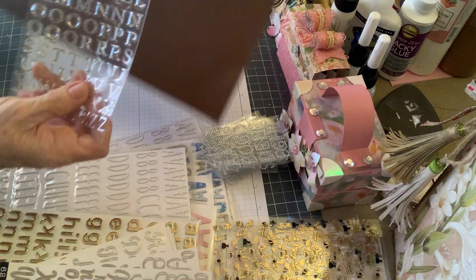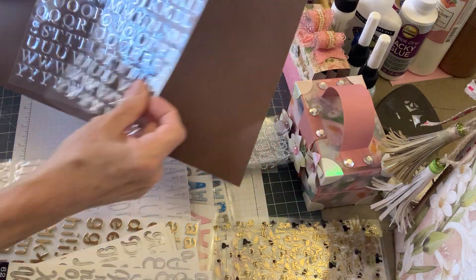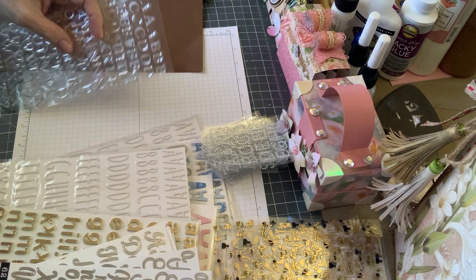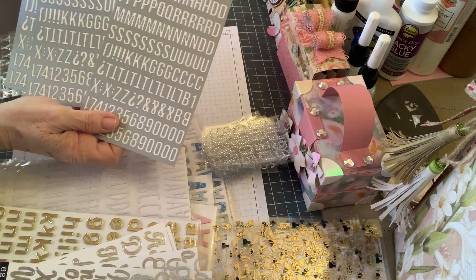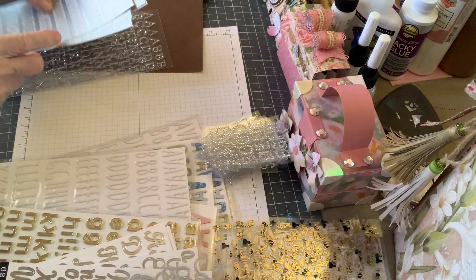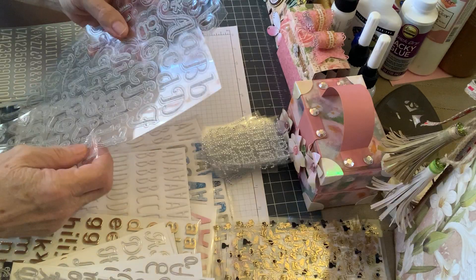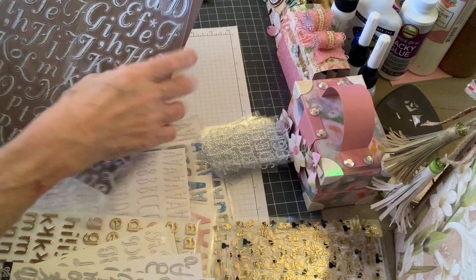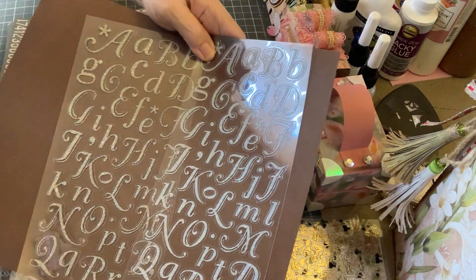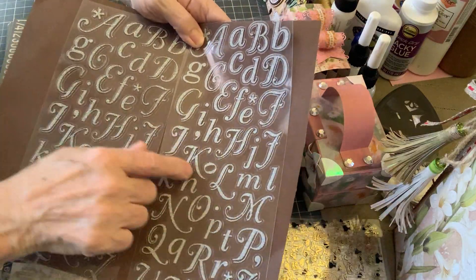Look at this one - it's beautiful, so pretty. There's just so many of them. And then these - perfect, just perfect. Look at how many. These are handy - I won't have to die cut anything for a while. Look how pretty that is, look at that font. I'm hoping you're able to see this, I'm sorry about that. These I love, they're gorgeous.